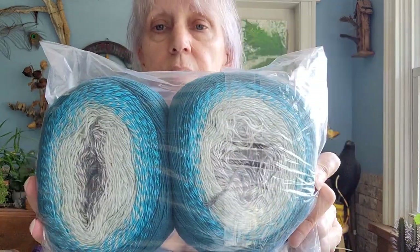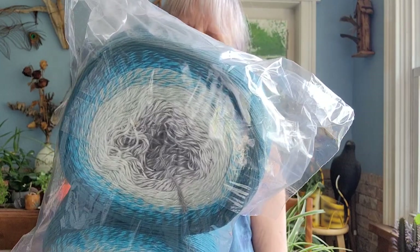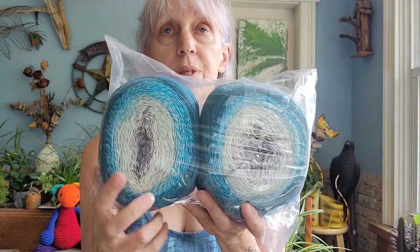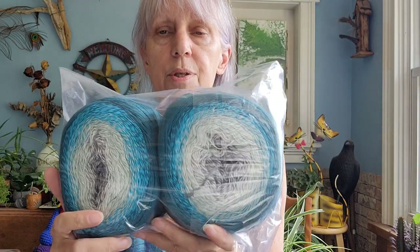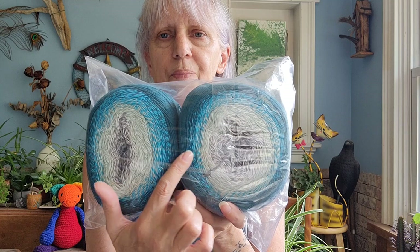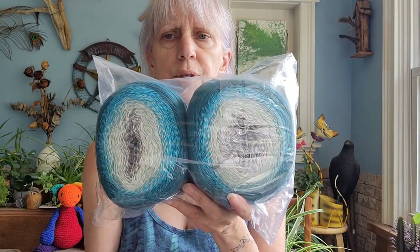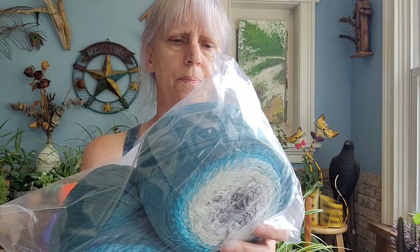I don't see any shiny in these. Then there are two of these, so I'm going to say it's approximately 875 yards each — that would be 1,600-plus yards if you put them together, enough for a really gorgeous big shawl or a nice long duster. You've got two of those, so yeah, not mad at that at all.